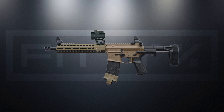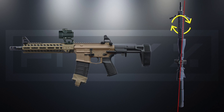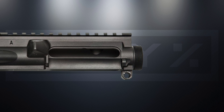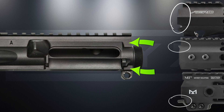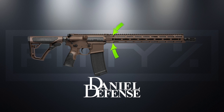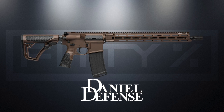Going back to the 300 Blackout build and the MRO mounted to the handguard — the first reason it could be a bad idea to mount it here is that the handguard could rotate, taking the optic out of zero. Luckily, there are many types of handguards today that have anti-rotation tabs that stop rotation by holding onto the upper receiver just under the Picatinny rail where the receiver and handguard meet. There are also manufacturers that have designed proprietary receiver and handguard combinations that keep the rail from rotating.